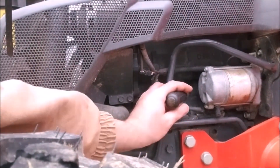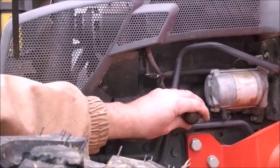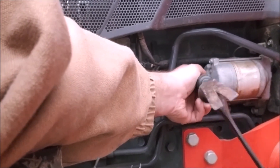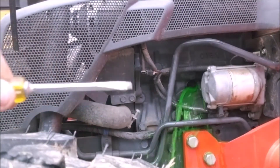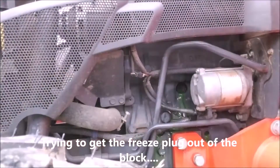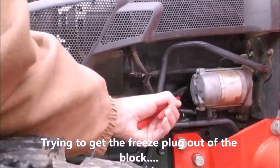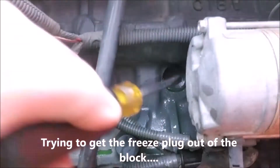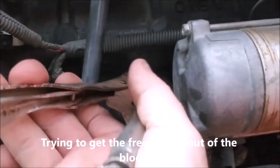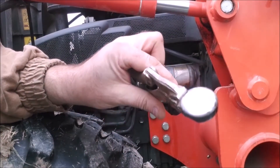I'm going to tap on the edge of this freeze plug, and hopefully that'll make the edge pop out so I can get a hold of it with a pair of vice grips and yank it out. Well — okay — that wasn't the plan. Clearly I did not get all the antifreeze out of the block. But there's the freeze plug out — all good.